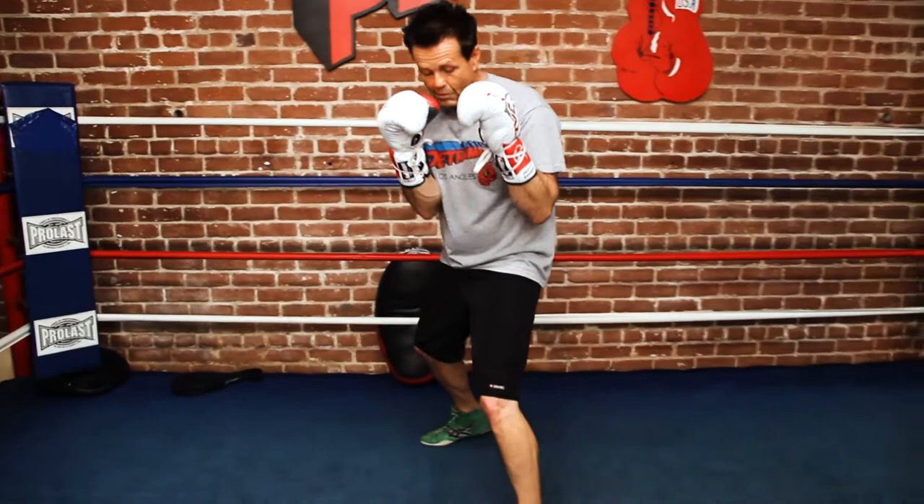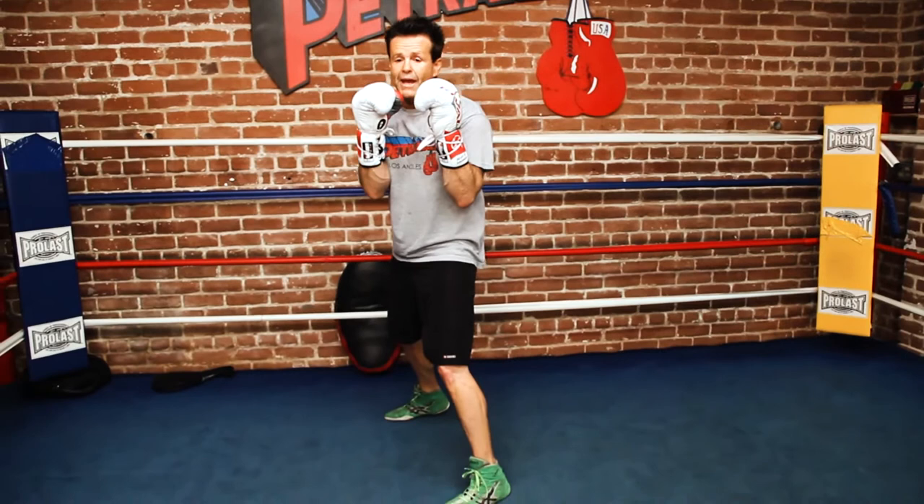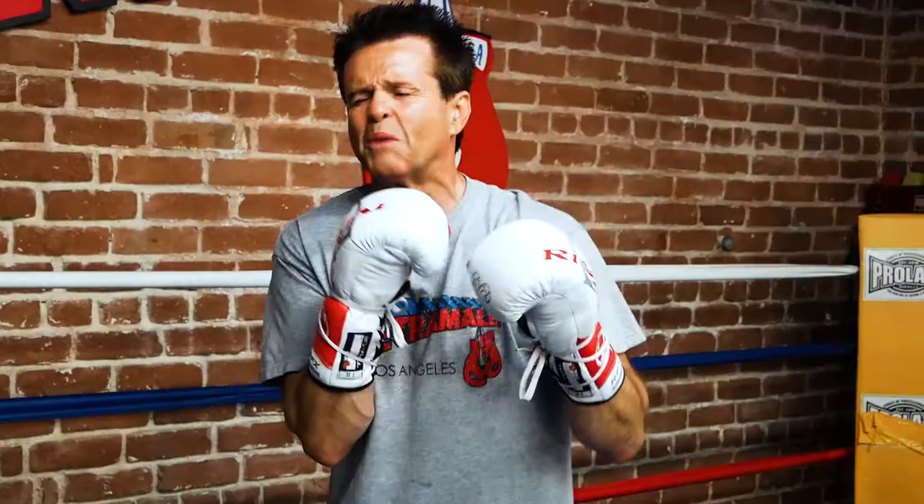My jab is very important. Number one is balance, number two is position. The biggest mistake guys make is they have their hand here, and they use their elbow as a hinge and they push. That's why guys say they don't like to use the jab — because they don't know how to jab. Or they're square, and they feel like it's useless.